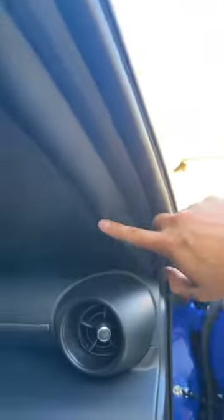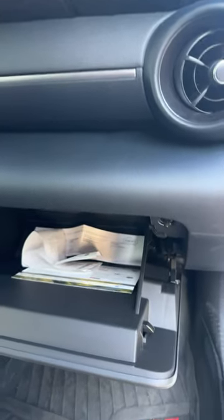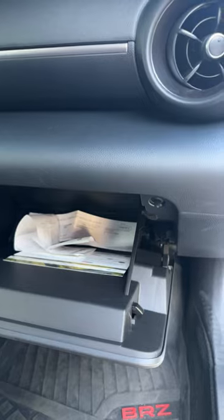If you pop open your glove box, on the back side it's hidden right next to the cabin air filter. So if you want to route it properly from the top, down through the A-pillar, tuck it through the back, and you'll hide the wire perfectly snug. Hope you guys like this video!